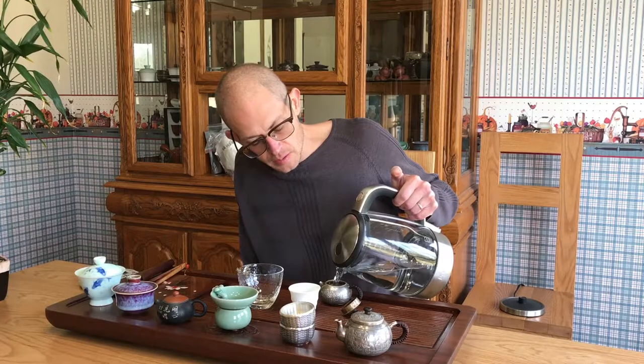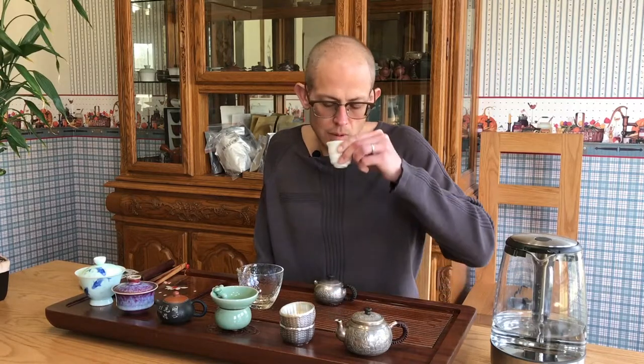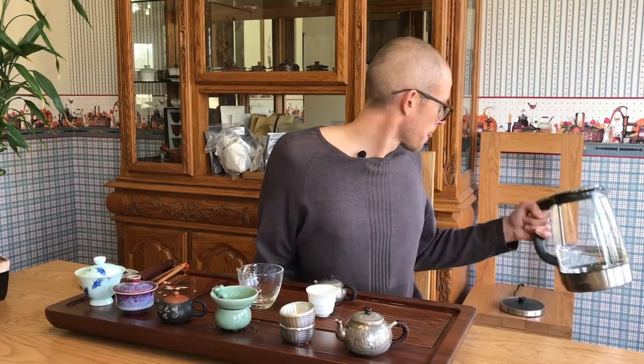Very similar to the previous infusion — floral body, a really nice full mouthfeel. Definitely some astringency there, but just the right amount to counter the sweetness, because this tea does have a lot of sweetness as well. There's also a little bit of brininess that I'm getting, which is really nice — I think it's a kind of manifestation of bitterness, actually — almost an umami taste that's coming together.